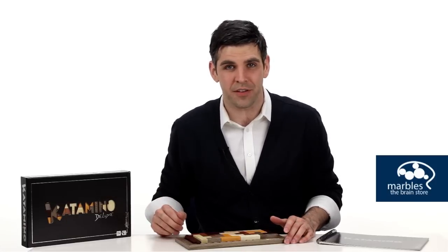Catamino will challenge your visual, spatial, and observation skills, and it makes a beautiful gift for a friend, family member, or yourself.